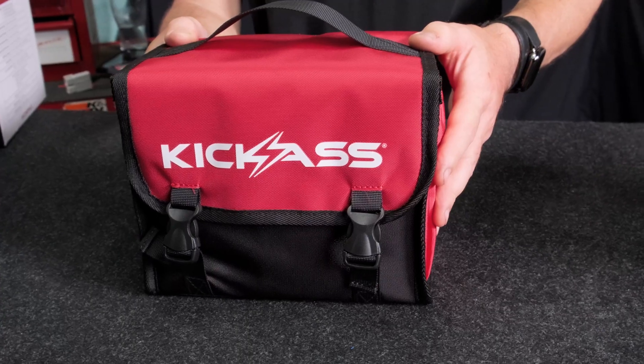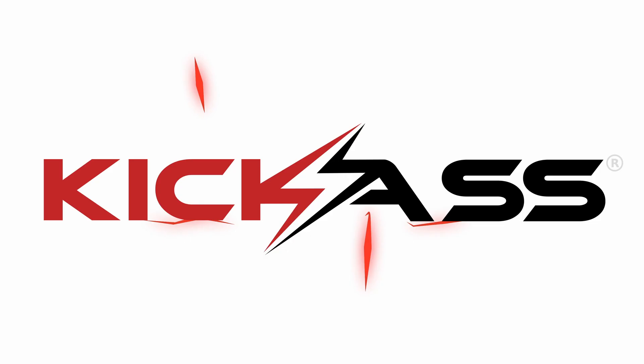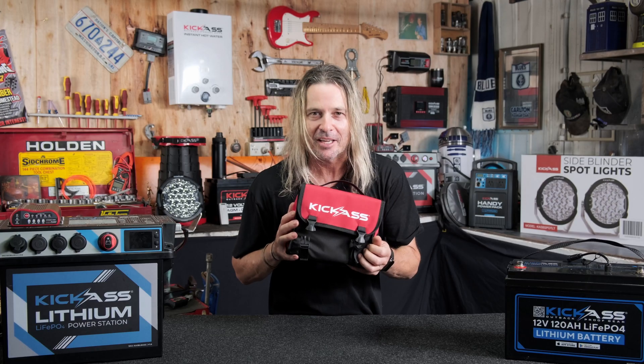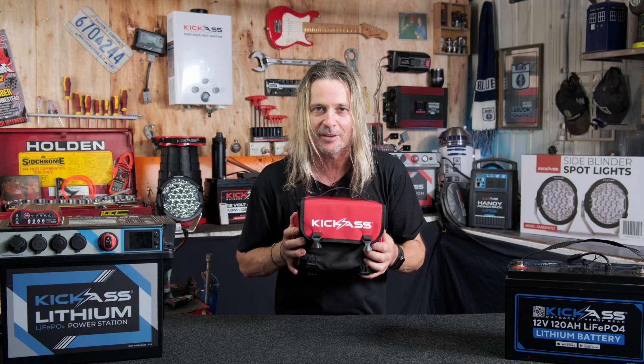G'day, it's Craig here and I've got the new kick-ass 12 volt electrical component kit. This little bag of goodies will give you everything you need to keep your 12 volt electrical system going while you're up for a camp. Let's have a quick look inside.